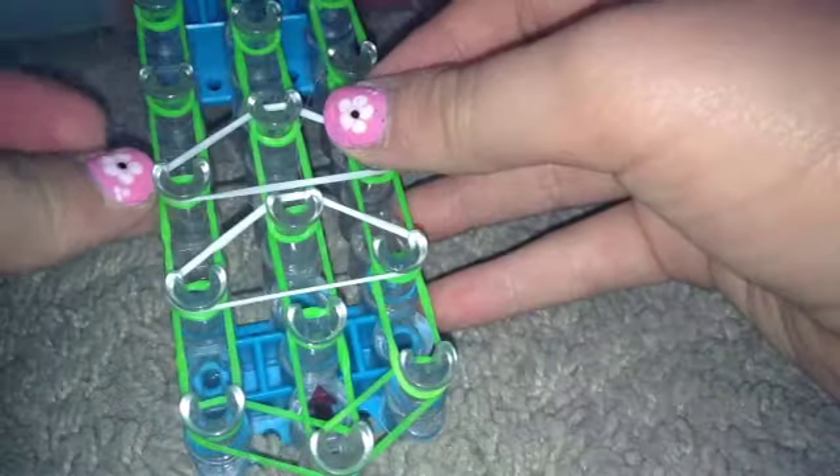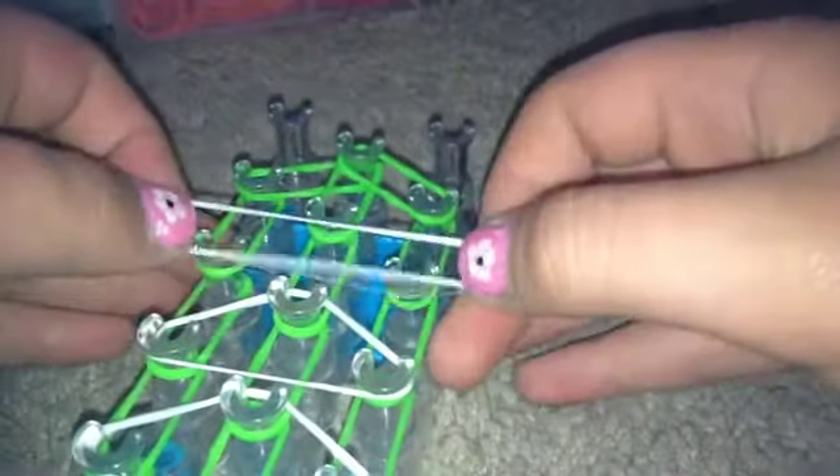Now go to the middle. We're gonna be placing the white bands — or whatever color you want — right here. I'm gonna be placing them in triangles. I'm just gonna be placing these triangles like that all the way up. You will not be placing one at the very top.